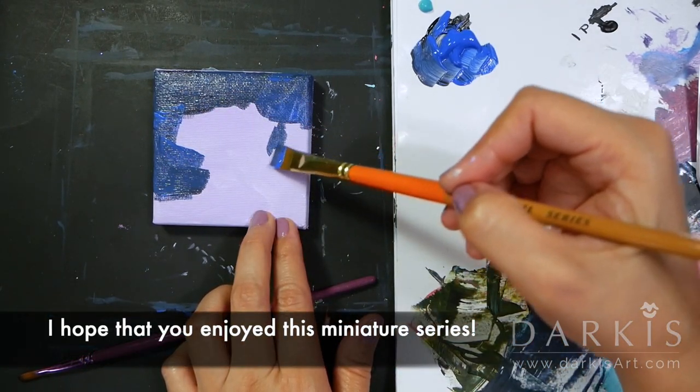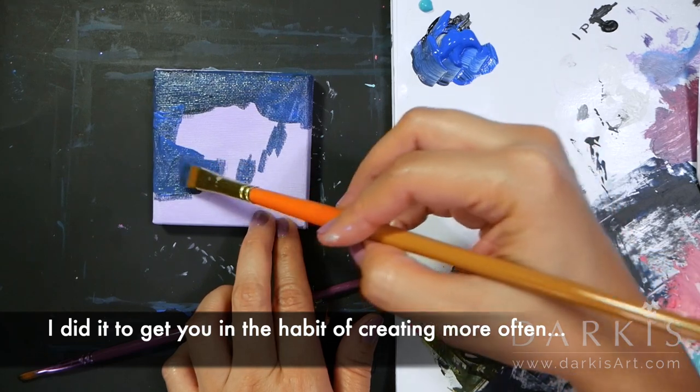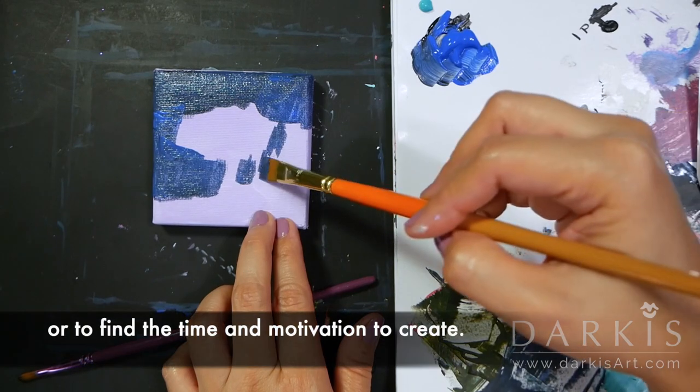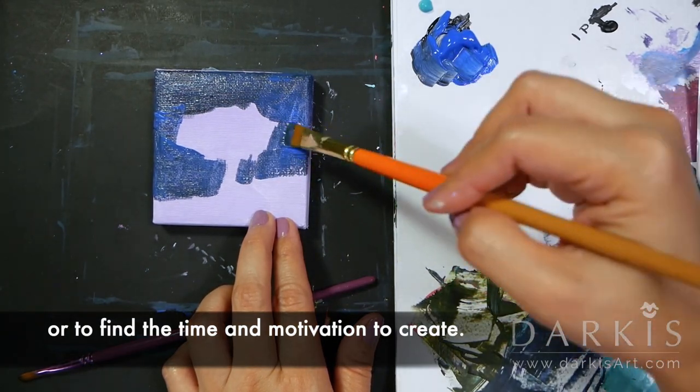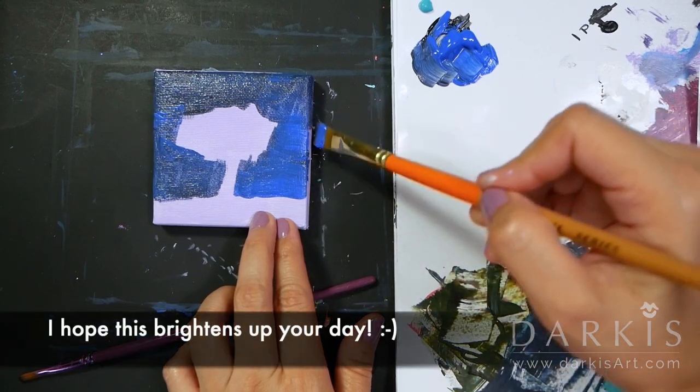So I hope that you enjoyed this miniature series. I did it to get you in the habit of creating more often, as I know that sometimes it's hard to get started or to find the time and motivation to create. And if you're not an artist, it's okay — I hope this brightens up your day.